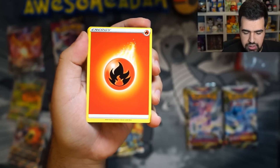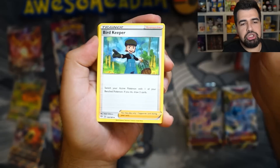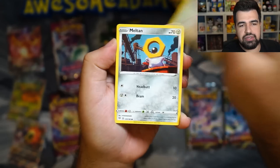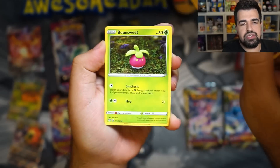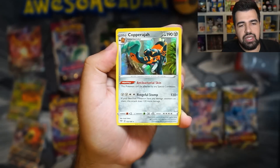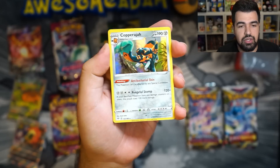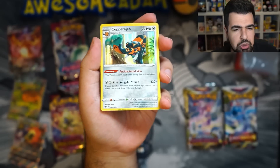From Darkness Ablaze we got some Energy, Bird Keeper, Dedene, Dartrix, Spot Us, Bunobi, Meltan, Snubble, Bonsui, Clink, and a Holo Caparajah. Nothing crazy on the first pack. Let's see if we can pull a Charizard.